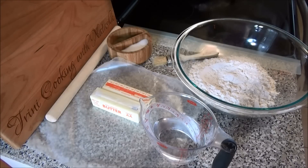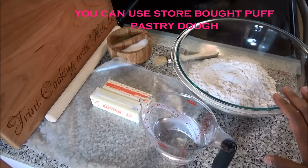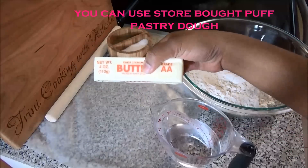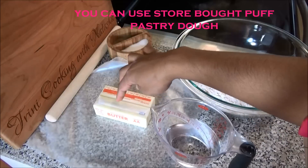Hello and welcome. Today I'm going to share with you my recipe for meat pies — chicken pies or beef pies. I'm using turkey, but you can use beef or chicken, whatever you like. For this recipe I have three cups of all-purpose flour, one cup of ice-cold water, and eight ounces of unsalted butter.